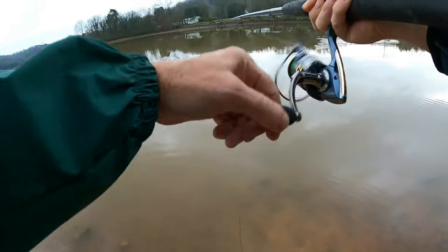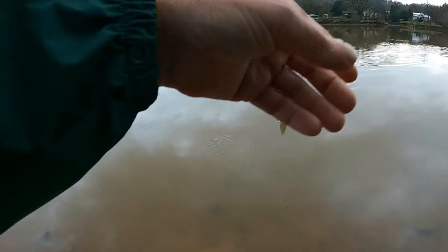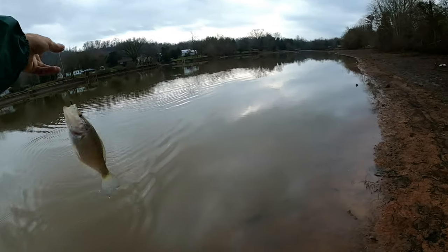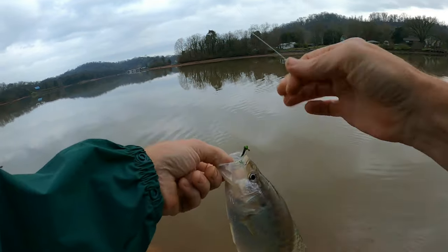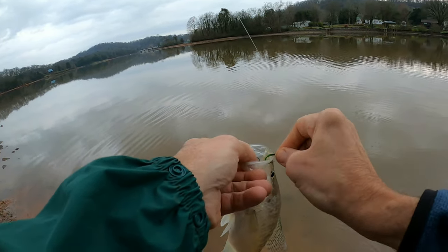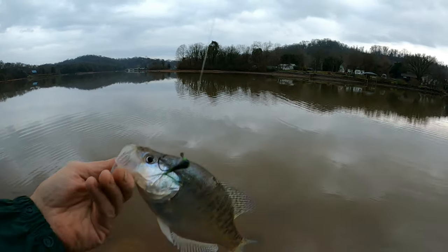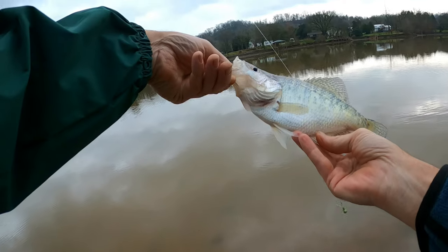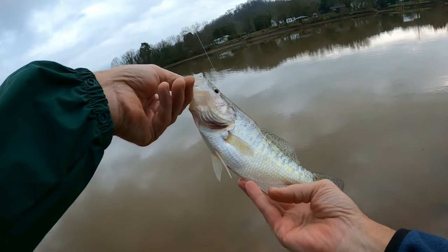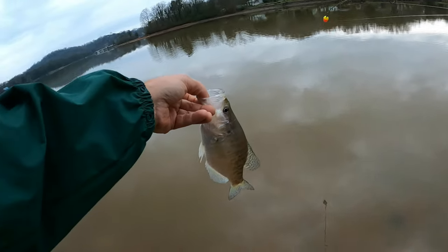Oh, we got a good one on here folks — right here, a little bit before dark! Yeah, that's a decent one right there — that's almost too big to be lifting with this old four pound test line. We went back to this little bitty green jig I tied up the other day. It's just got a little bit of green feather on it and a little bit of a green head, and that did the trick right there. He ain't no monster but he's pretty close to keeper size. Let's get him turned loose and see if we can catch another one.